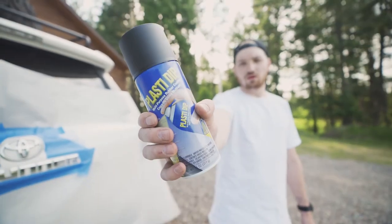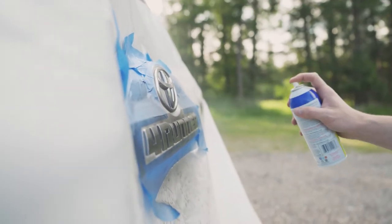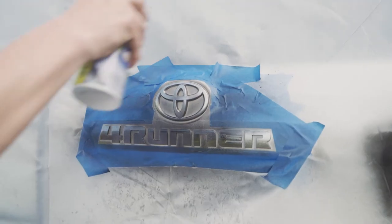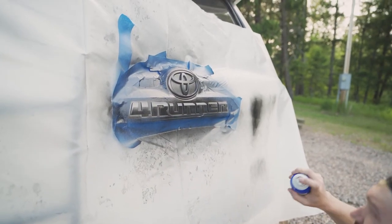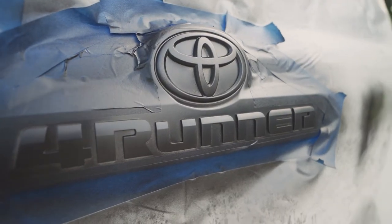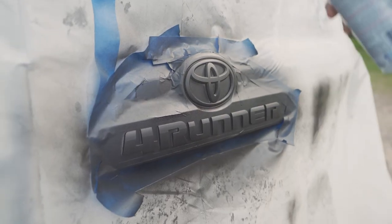Now grab your PlastiDip, give it a shake, test the spray, and begin to spray on the PlastiDip, making sure it's evenly applied. It's important to get the edges and make sure the entire area of the emblem is covered. Once the first coat is applied, allow it to dry for 5–10 minutes, and then repeat this process 8–10 times.